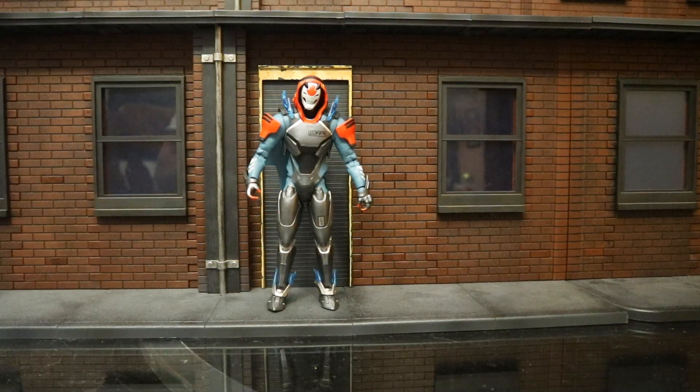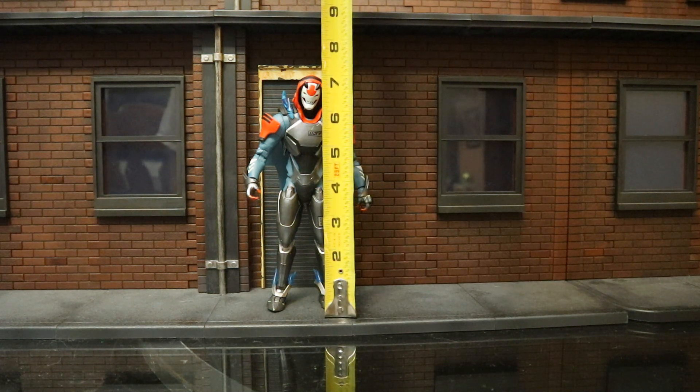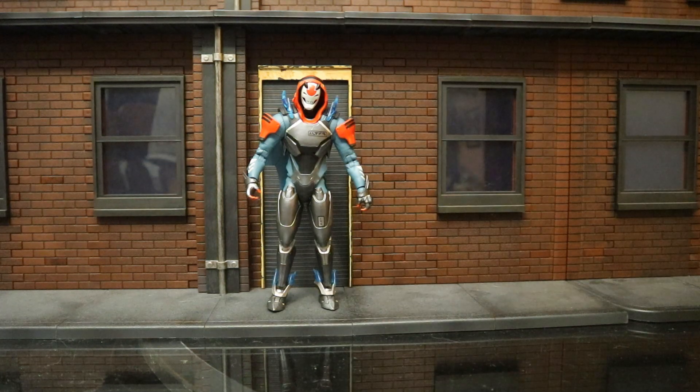Now that we've taken a very in-depth look at his accessories, as well as some other accessories you can use to enhance this figure, let's check out the height. From bottom to top he's sitting at about 7.2 inches tall, which translates to about 18 centimeters.